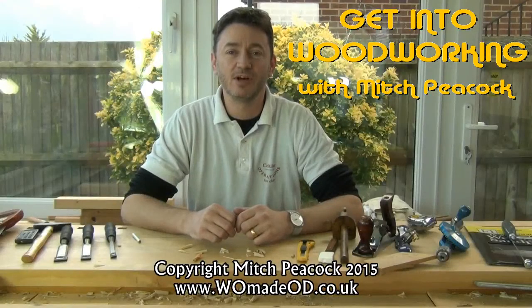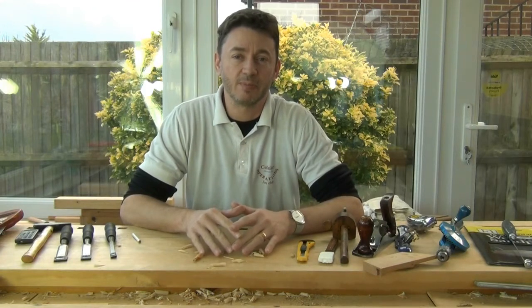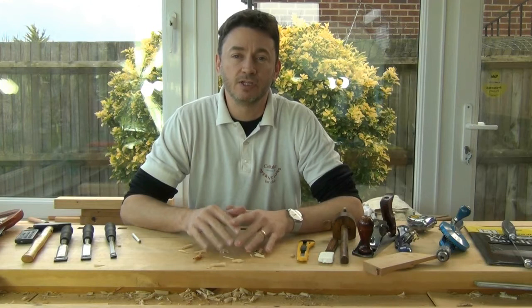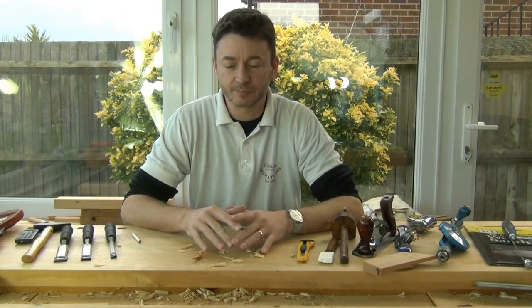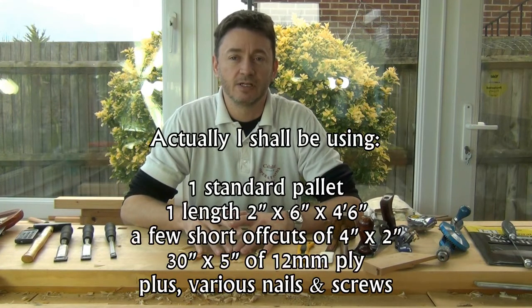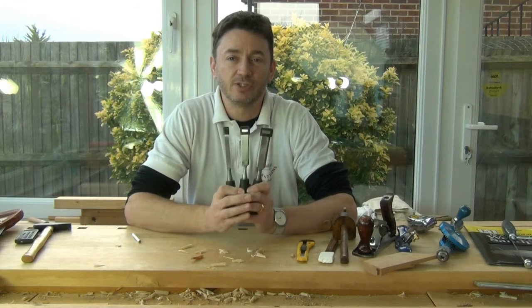Hi, welcome to Get Into Woodworking with me Mitch Peacock. Last time I talked a little bit about saws and about measuring and using a marking knife or a pencil. This time we're just going to cover a couple more tools, then we'll head off to the garage to try and turn a couple of pallets into a decent work area. The next tool I want to introduce you to are chisels.